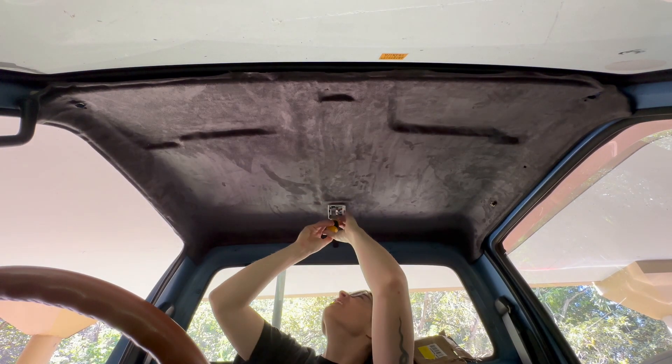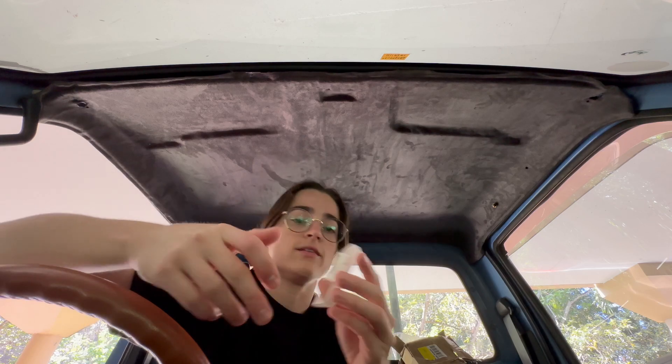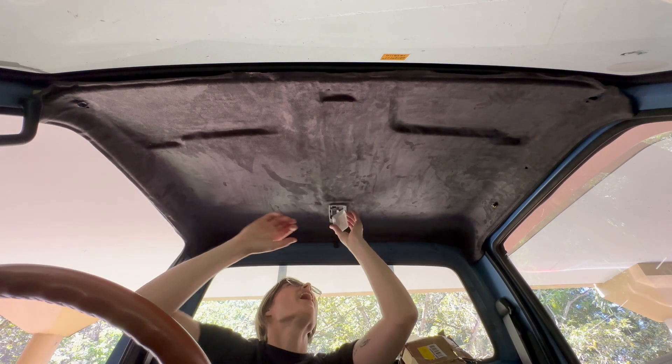That was such a pain in the butt. I finally got it secured. My arms are fried from that — that sucked.